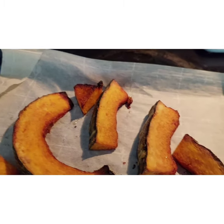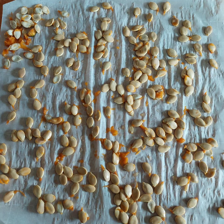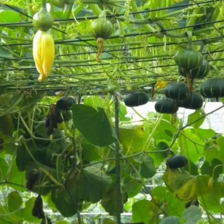It has a nutty flavor. You can eat it as you would a delicata squash. I like to scoop the seeds out, dry them, and save them to grow — those are some goals I have for this year.